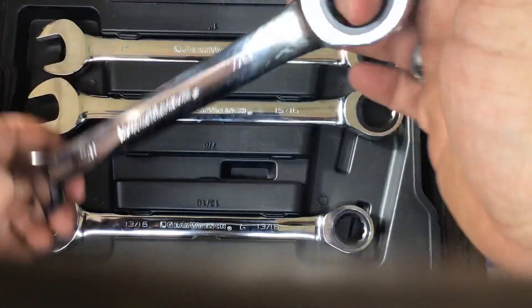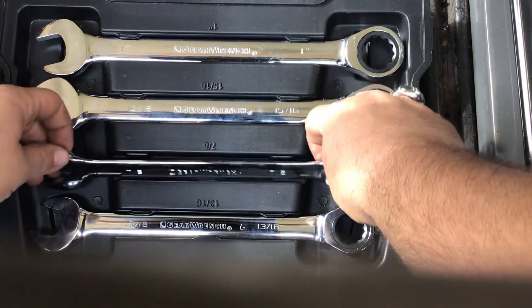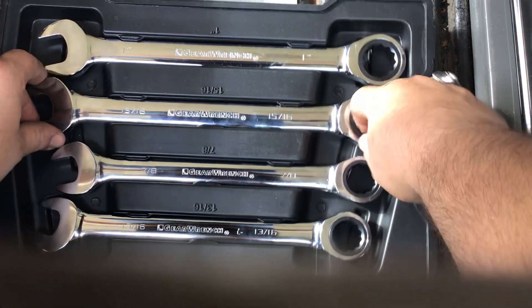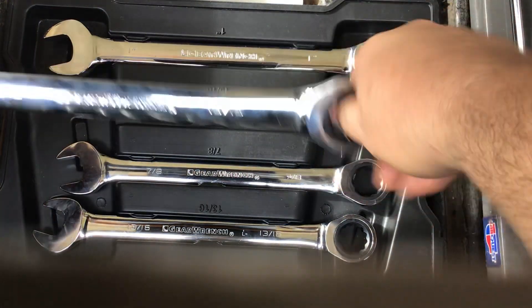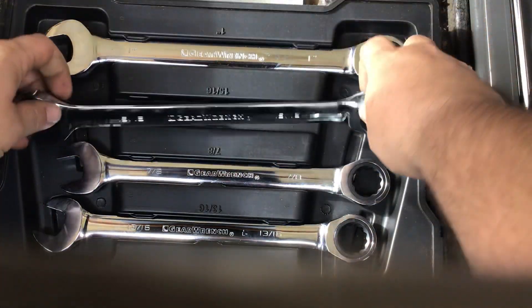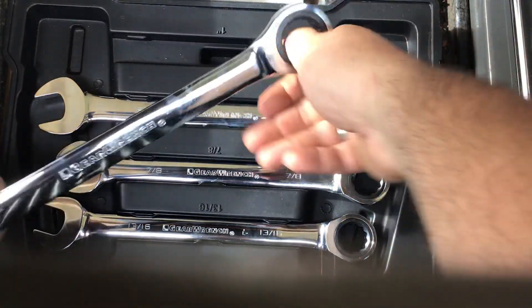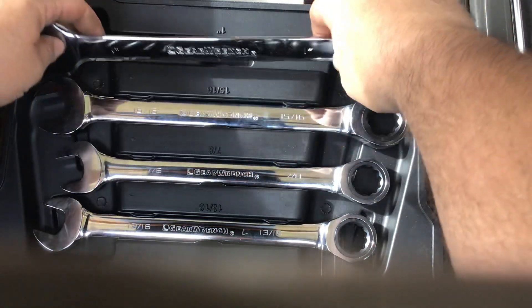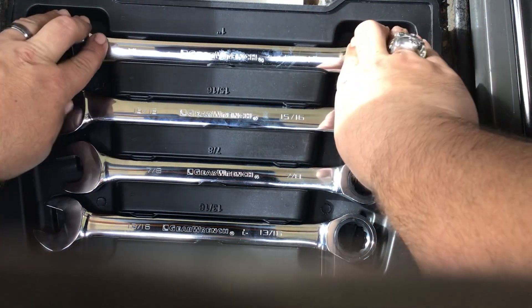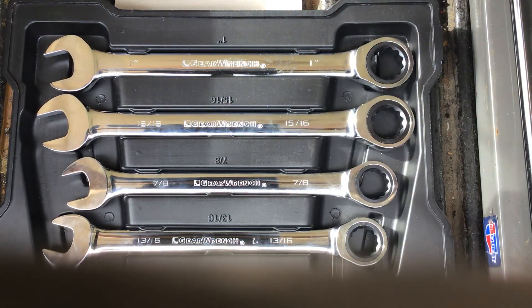The original fidget spinner, folks — a really nice, well-made ratcheting wrench by GearWrench. Here's the bigger one, the 15/16 and the 1 inch — works nice and smooth.